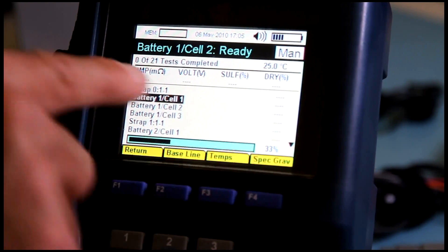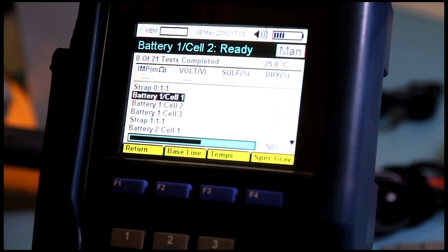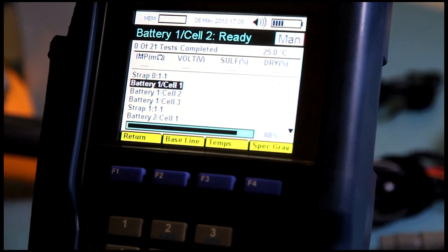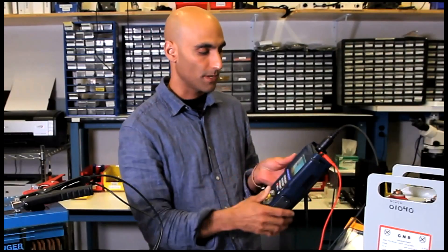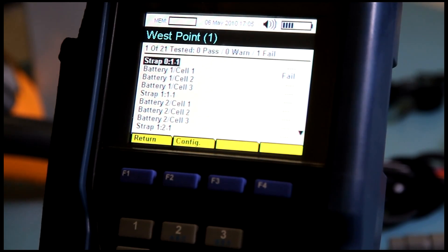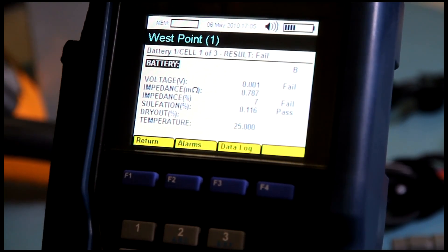At the end of the test we'll get an impedance, voltage, sulfation, and dryout value. And we'll get a pass, warning, or fail based on the alarms that we set in the configuration. On the screen it says we have a failure. We go to test results, select the test that we made, and we can then view the in-detail results.